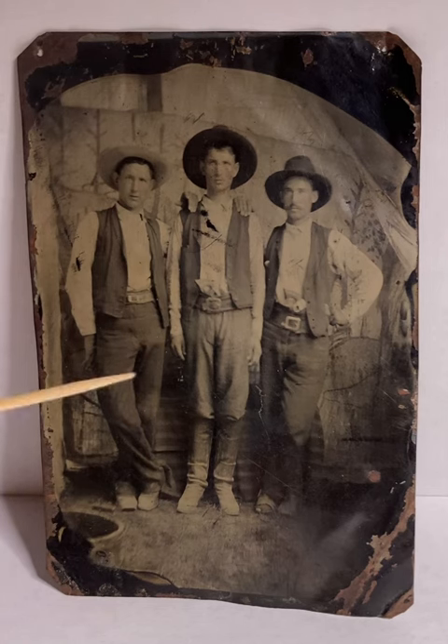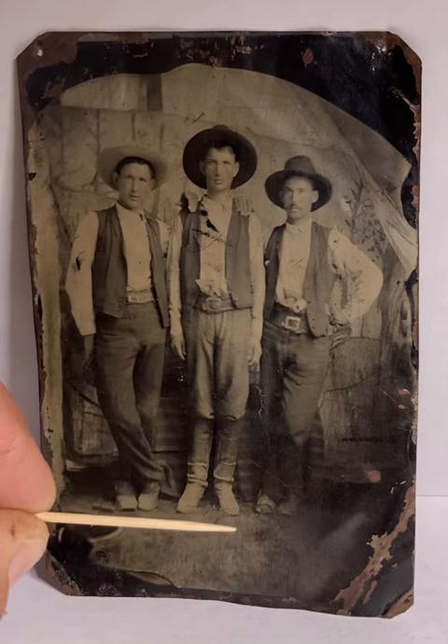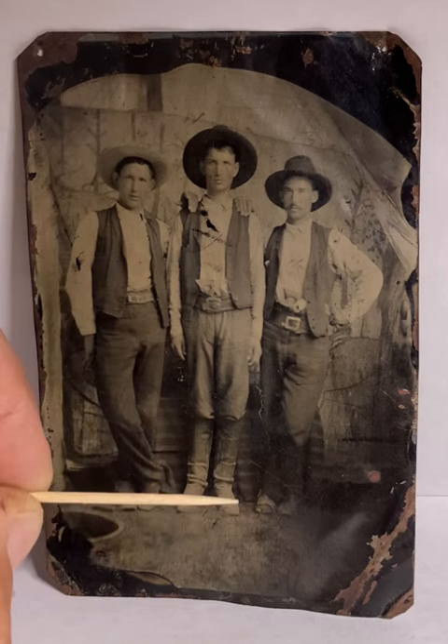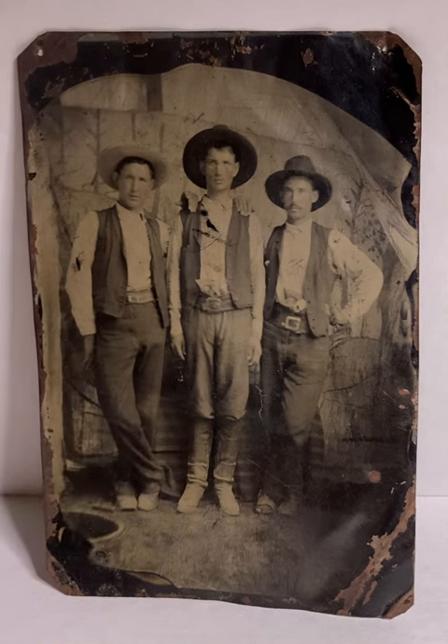A couple of things to mention: Doc Scurlock's toe and the front of his boot is cut off. He's got a splint going up his leg and his whole leg is very padded up. This gentleman was shot in the holster at the Battle of Blazer's Mills, and that bullet ricocheted off his holster and slid down his leg, probably causing tremendous swelling and requiring the front of the boot to be cut off.